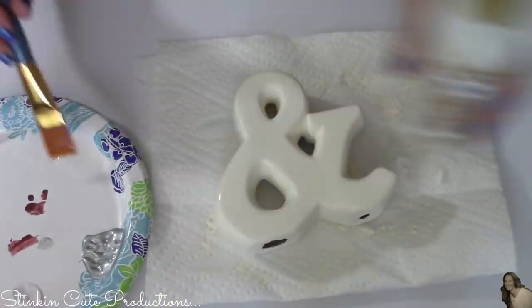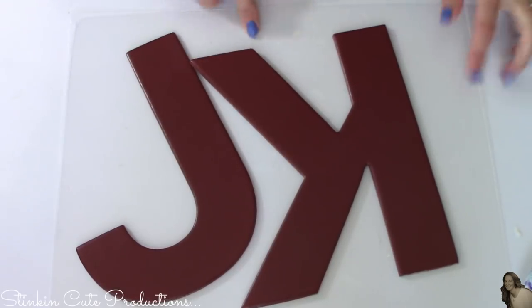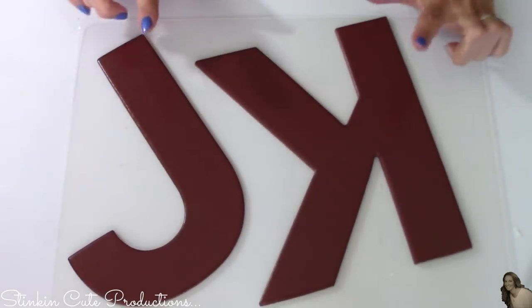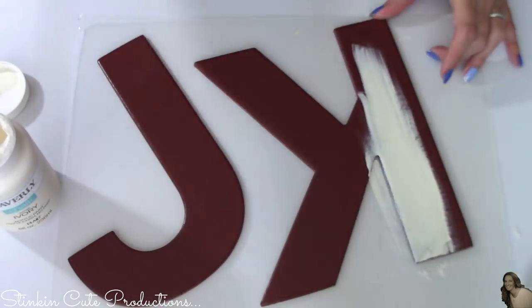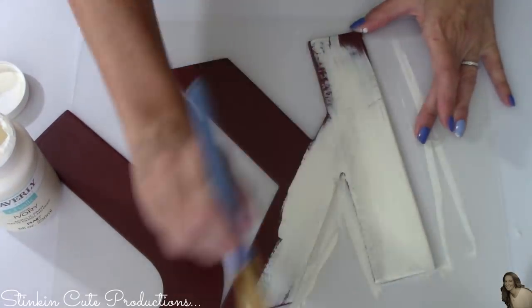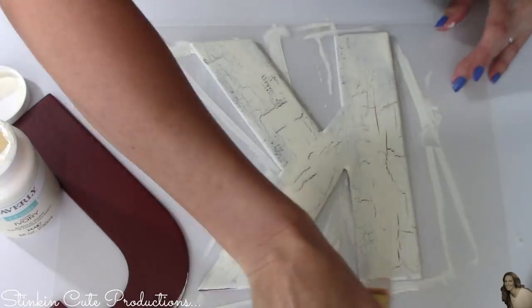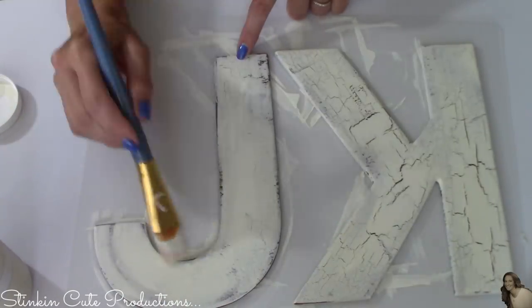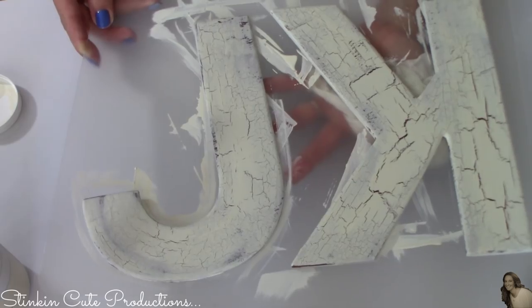Now I'm placing some crackle medium over my ceramic symbol as well. Here's a fun quick tip: when painting letters like these, I like to use Dollar Tree's plastic cutting mats — they come in a two-pack for a dollar and cleanup is so easy. You don't have to worry about messing up your craft table. Now I'm taking my Waverly chalk paint in ivory and doing a quick coat over the crackle medium on the barn red letters — just one coat, or it will ruin the crackle effect. You can see that crackled weathered look appears pretty quickly.